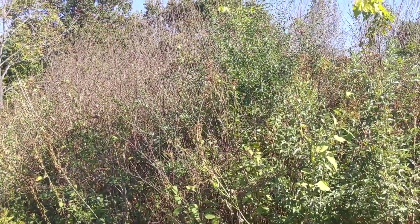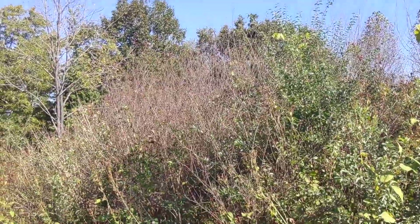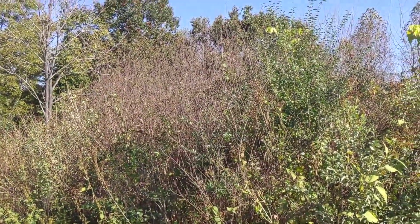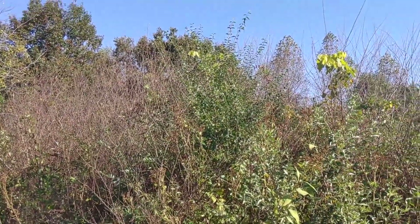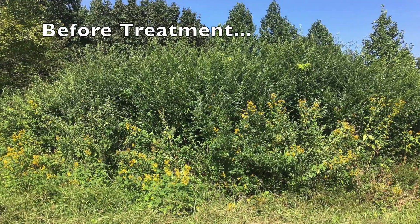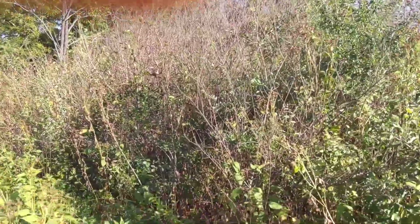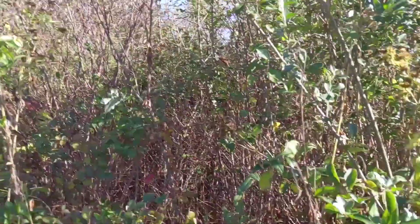So this here is the privet patch on one of the sides. You can see that there is a lot of — kind of over in here — a lot of stuff that's dropped its leaves. All that's been treated, and there are a couple that got missed. There are also a couple of autumn olives in there, too. Let's go check on some of this hack and squirt work we've done.